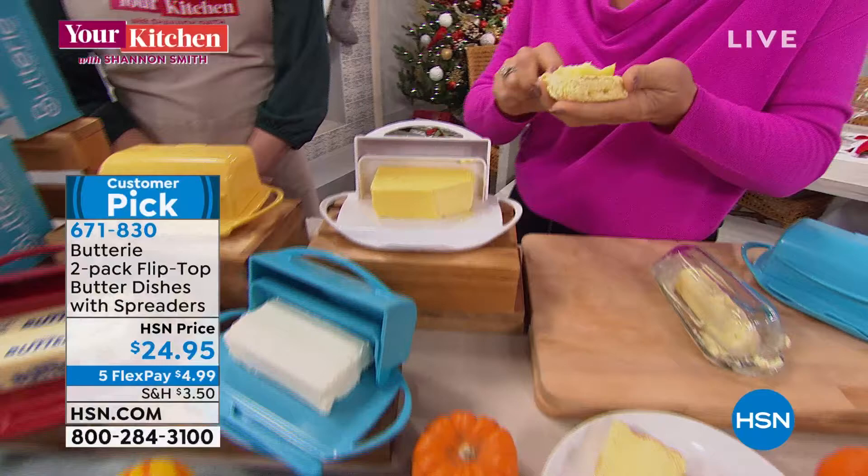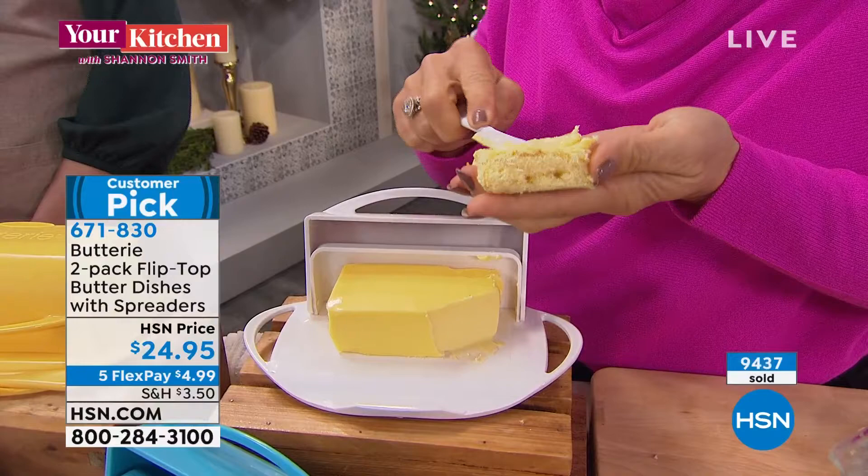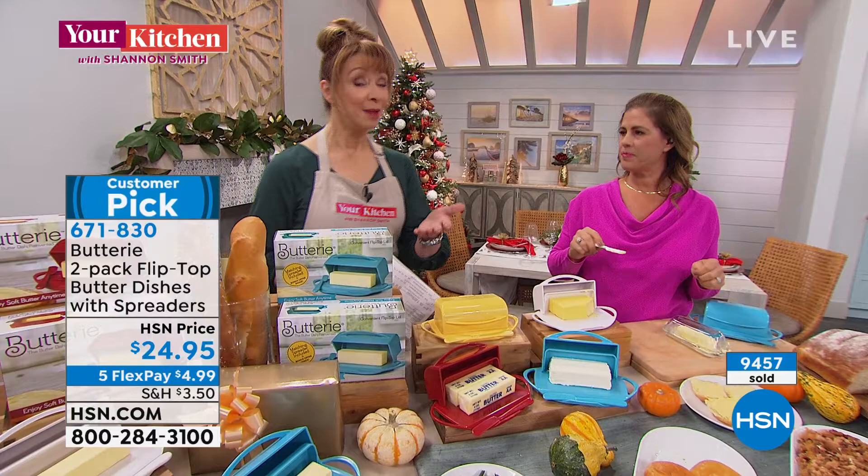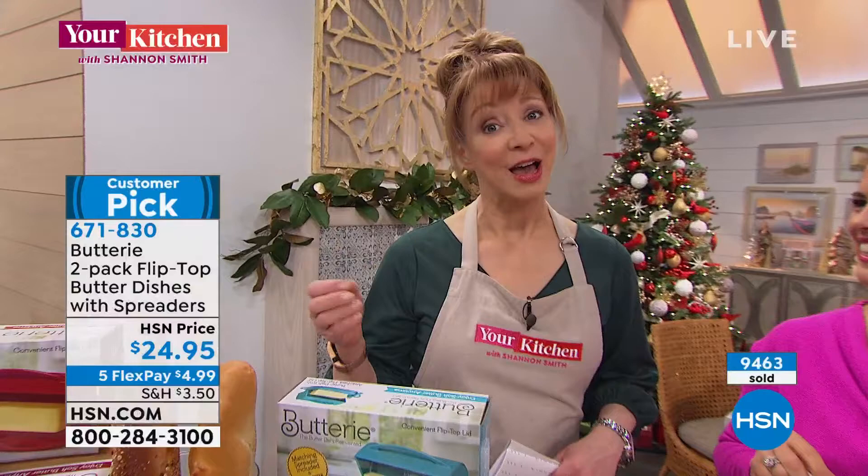Look at how pretty that is — spreading your soft butter, you can have this all the time at home in your kitchen. It works with any brand, salted or unsalted, butter alternatives — canola or olive oil blends — or even your own compound butters. That would be great, and then you wrap this up as a gift.